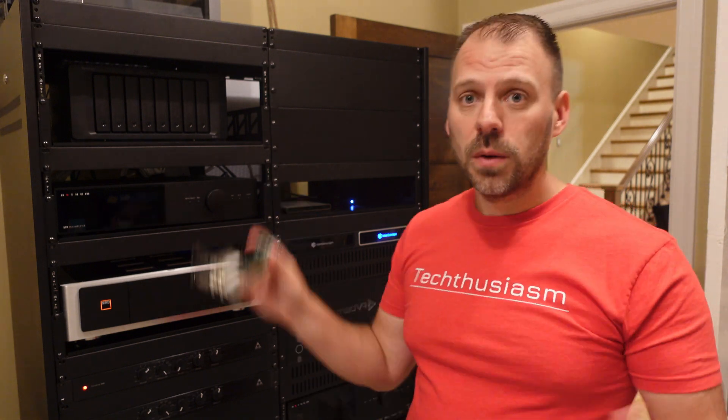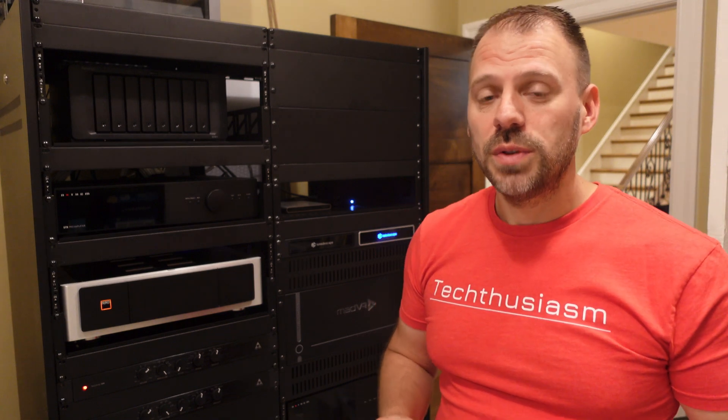Just going to do the hardware install right now, getting ready. We will be wiring, configuring, and all of that in a series of content to come — all about higher speed and more uniform, broader, and functional networking here in the Techthusiasm household.